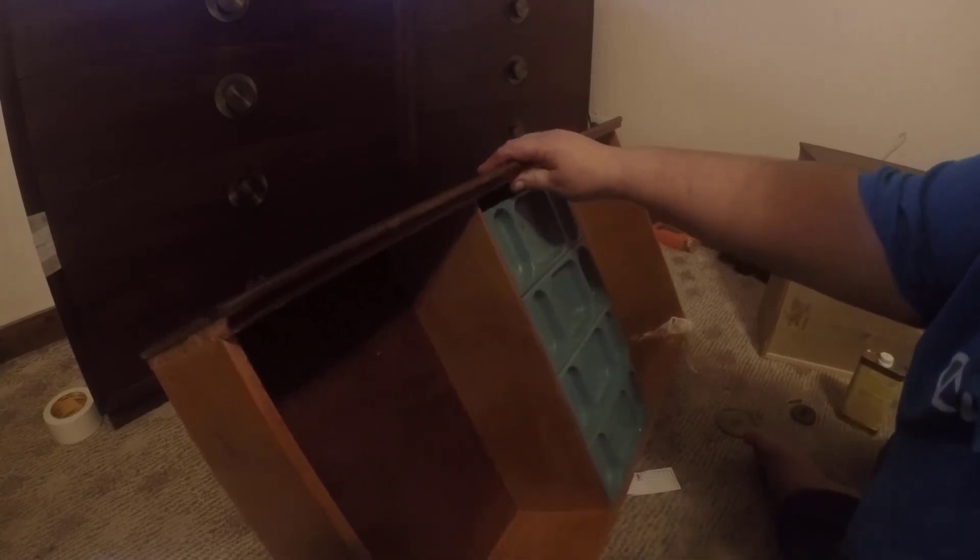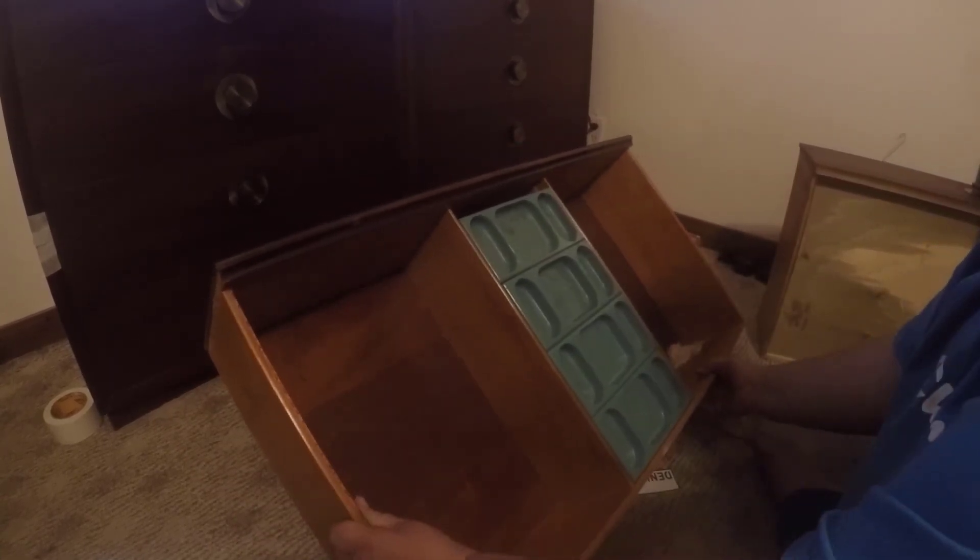And there you go. This dresser has been treated with Restore Finish. I can wipe my hand across it — it feels a lot smoother than it did before. There are still some areas that feel a little bit more rough, but you've got to remember this finish was in such rough shape when I started that something had to be done with it. It just didn't look good.